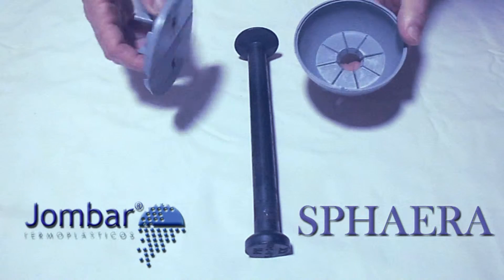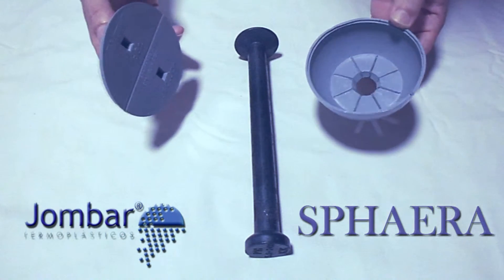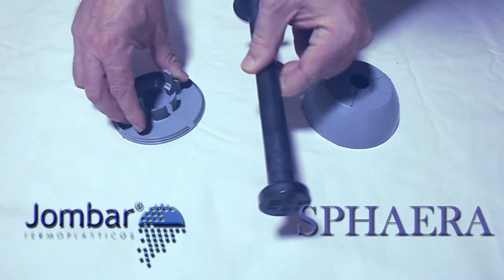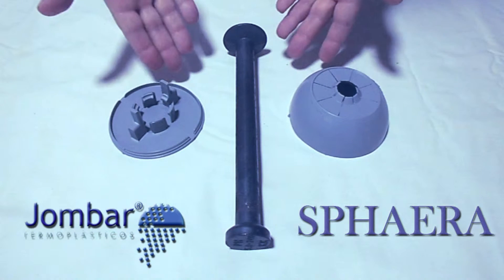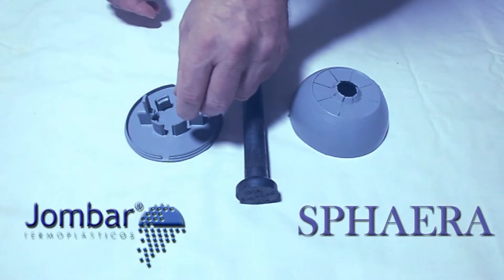The Sphairer system creates a protected space for the precast concrete anchors. Its use is very simple and practical. It consists of a box and a lid that protects the steel anchor. As you can see, it is very easy to use and reduces handling costs. It is a single-use product. The box is not removed after concreting.